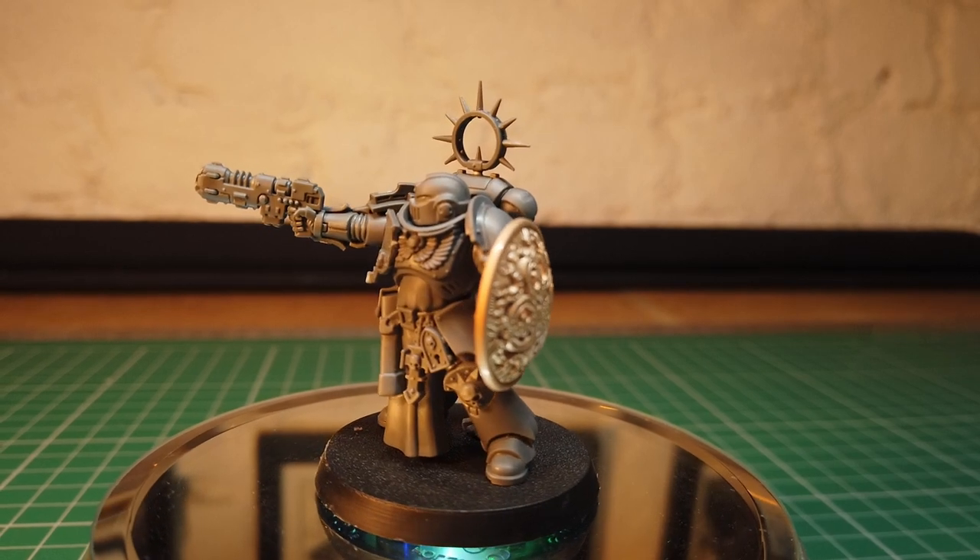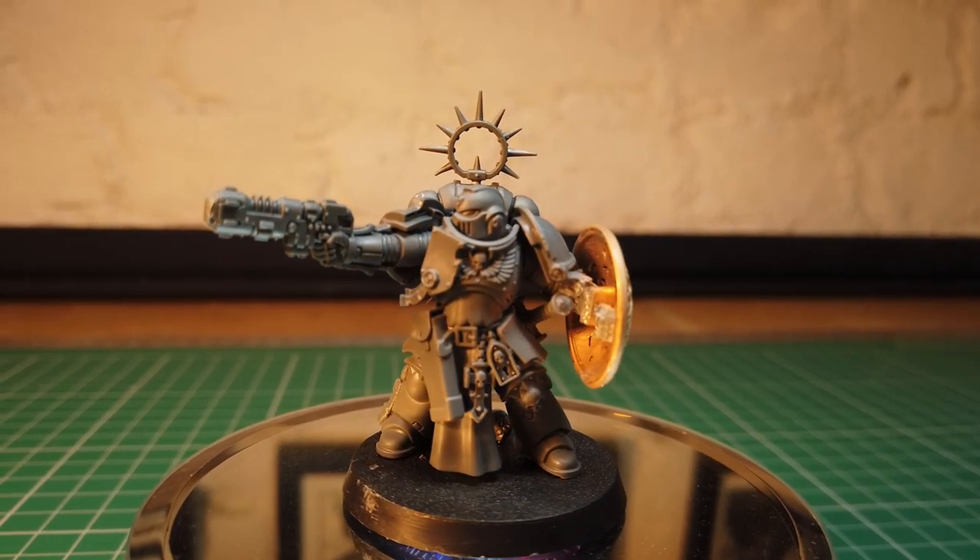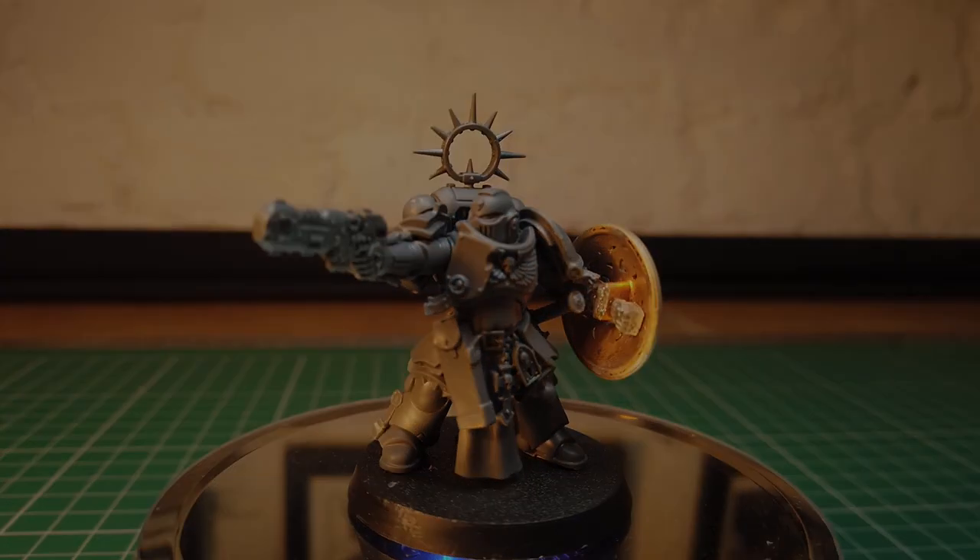I'm very happy with how it came out and I'll leave you with a little video of the model fully painted. Thanks for watching and see you in the next one.